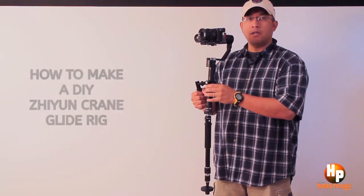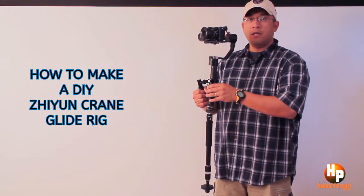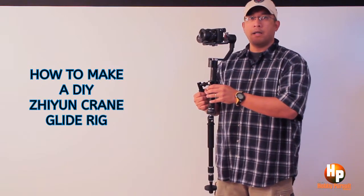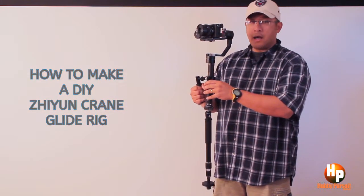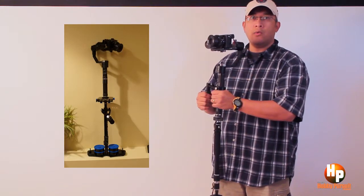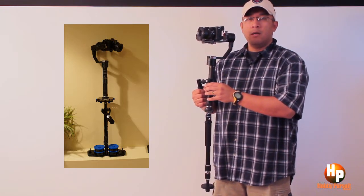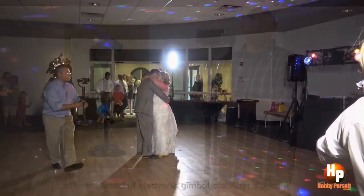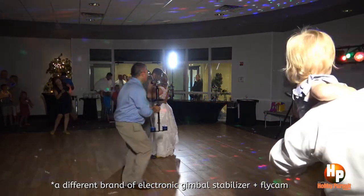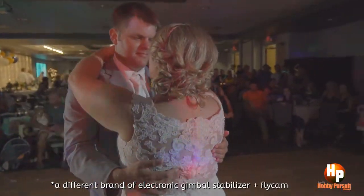That's what you call a Glidecam — it kind of glides. Electronic stabilizers are pretty good, but they still lack that stabilization provided by a Steadicam or Glidecam. So I tried to do my own experiment combining electronic stabilizers with Glidecams or Flycams, and I have done some successful videos combining the two.